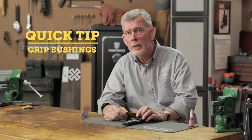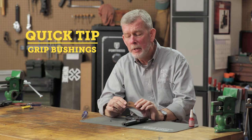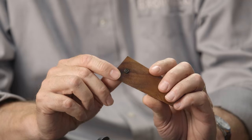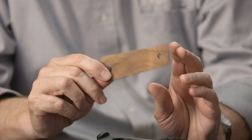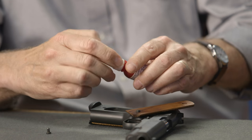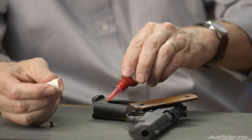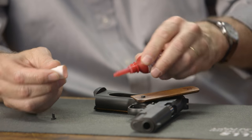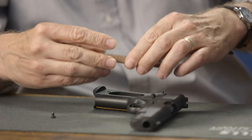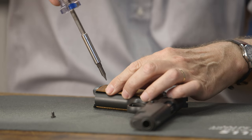Every once in a while when you take the grips off your 1911, you may find that the bushing has stayed on the screw and backed out of the frame. The easy way to fix this is to take a little Loctite, put it on the threads that are in the frame, then screw your bushing and screw back in just the way they came out.